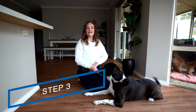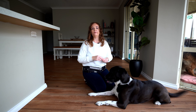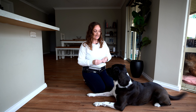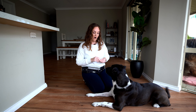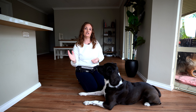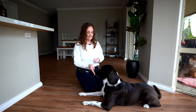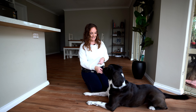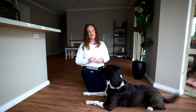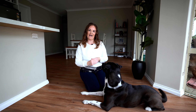Step three is to reward them while they remain in place. Even though we only want them to stay in position for a few short seconds when they're first learning it, it's a good idea to keep rewarding them while they're in the lying down position to help remind your dog that this is what you want — not just to move to the down position, but to actually remain there for a few seconds. Use your marker word 'yes' and give them a few treats while they're remaining in the down position, which helps reinforce that lying there is what you're after.